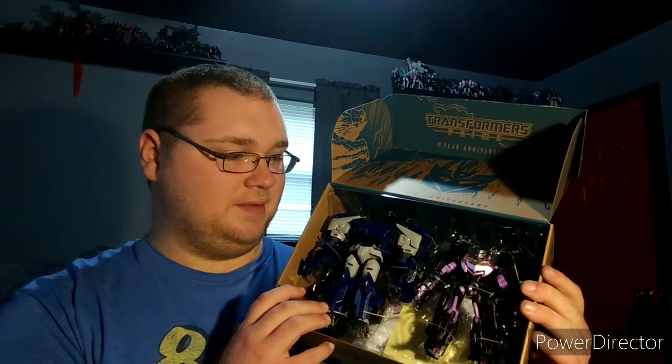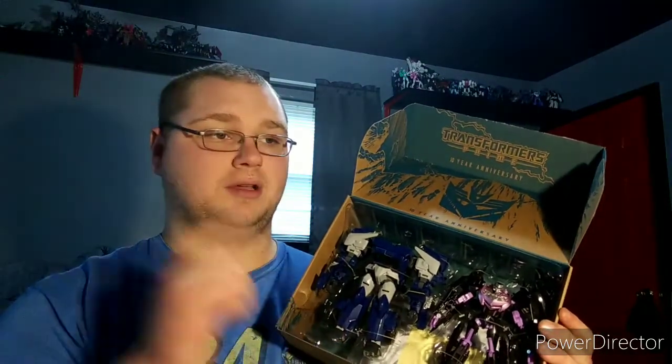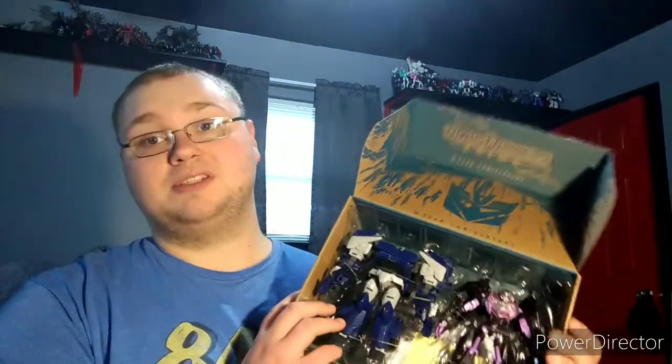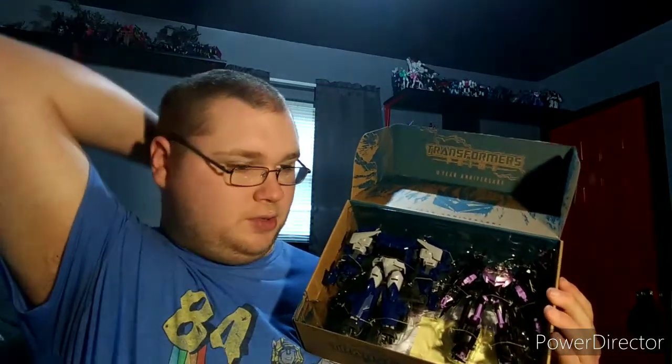This is 100% fantastic guys. I cannot believe I own this. Thank you all for watching and tuning in - please hit comment, share, and subscribe. Tell me in the comments what you want to see for throwback reviews, because I am six figures away from completing the Siege reviews. After that I was going to go into Earthrise, but I'm not 100% complete with Earthrise, so I think I'm just going to go with some throwback reviews. I don't want to go into the movies yet - I kind of want to mix it up.